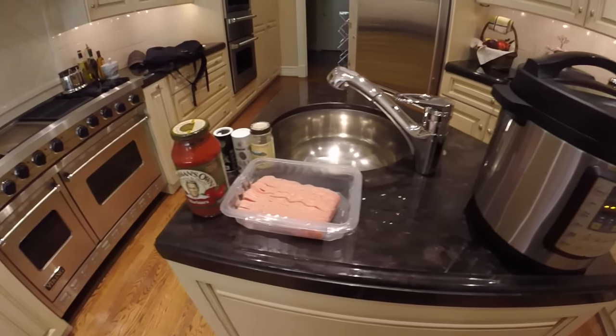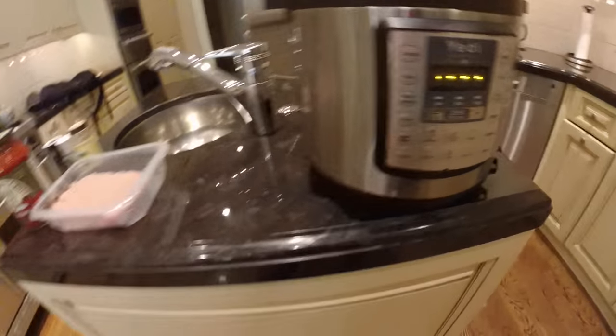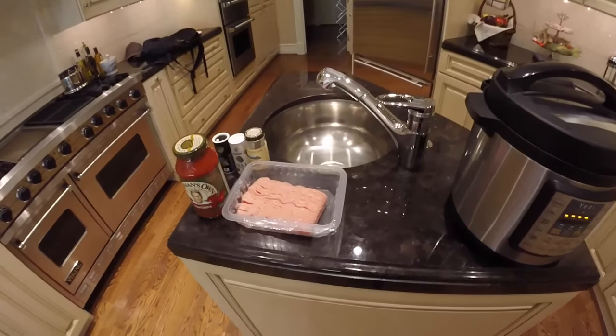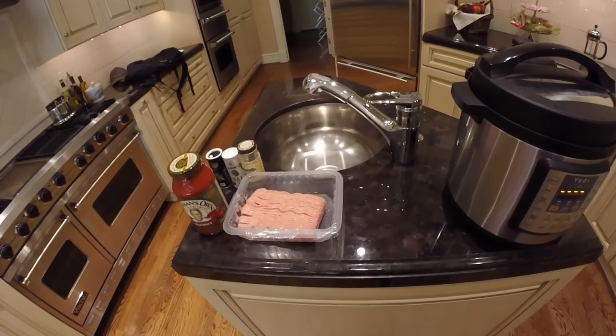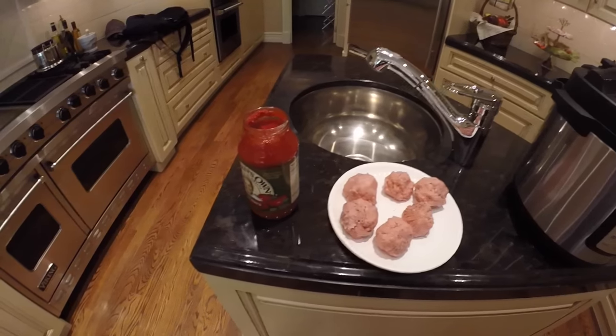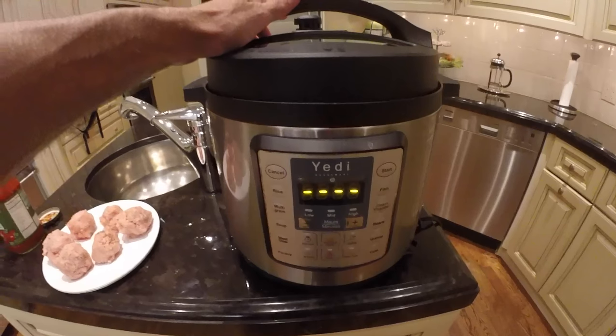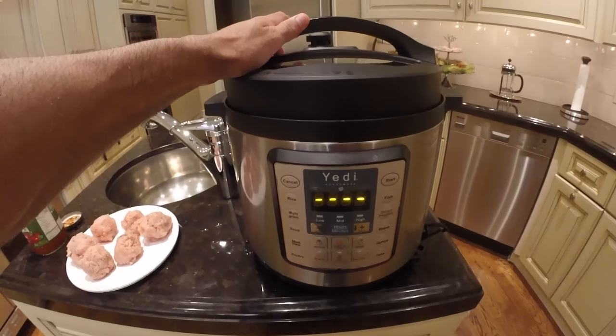Now we're going to make some simple meatballs using the preset function key 'Meat Stew.' You could use ground pork or ground beef, but we're going to use ground turkey for this example. We're ready to add the sauce and the meatballs into the inner pot, but first we need to unlock the top.